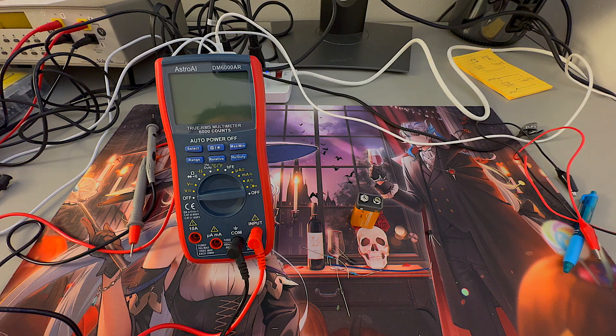Today I'll be doing a review on the Astro AI digital multimeter. I've been using this multimeter for a couple of months now and I would like to share my thoughts and my review on what I think about this multimeter.